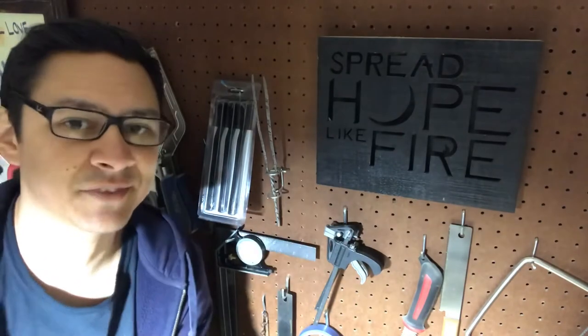What's up everybody? Today we're going to use a scroll saw to make a sign that was inspired by one of my favorite bands. Stay tuned.